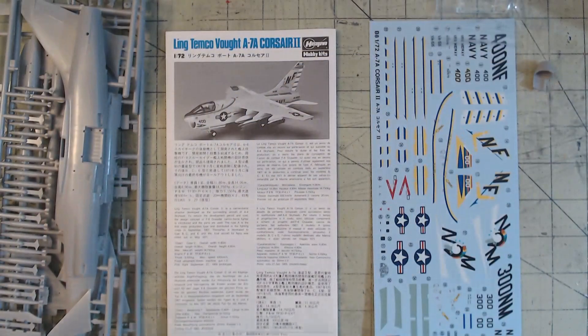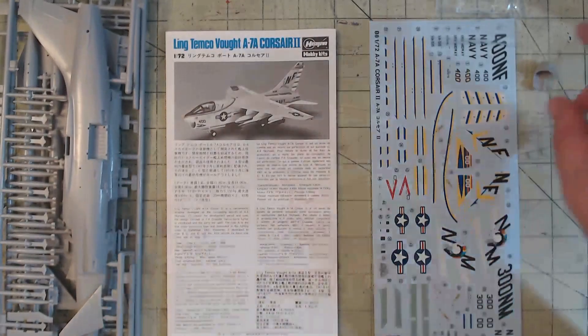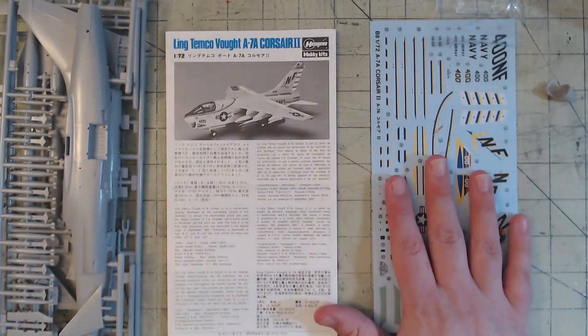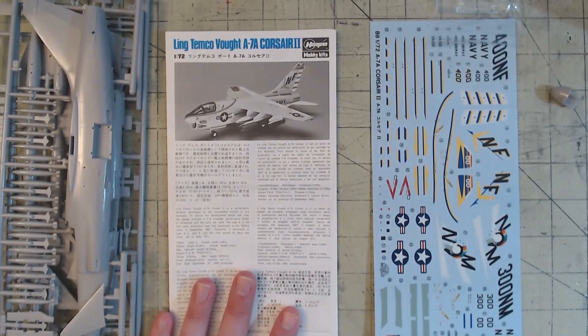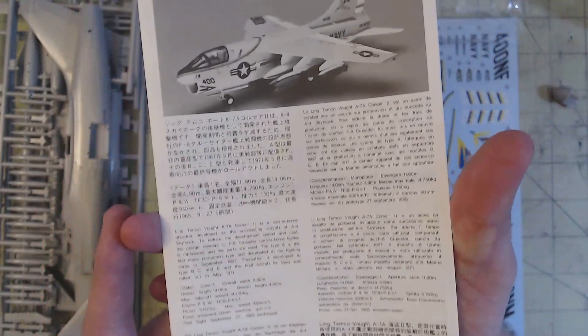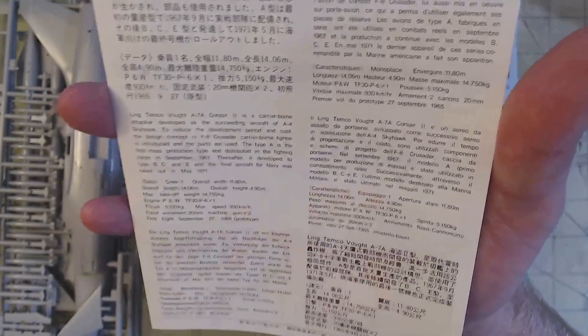And there we go. We have three sprues, a set of clear sprues, and this guy right here just fell off the sprue - we'll take a look at that in a minute. We have our decals and our instruction booklet. The booklet starts off with some nice little information about the Corsair II - Japanese, English, German, and I think Spanish, and then Chinese.